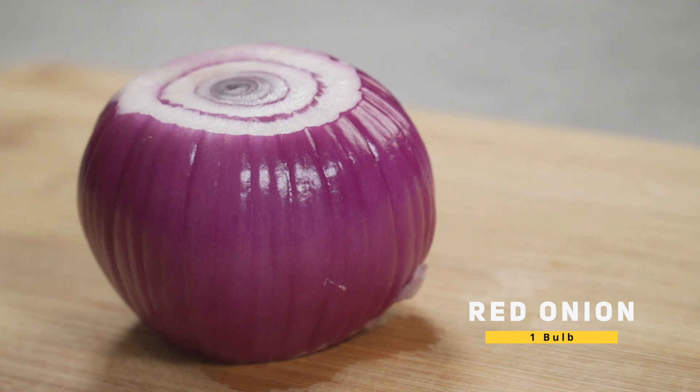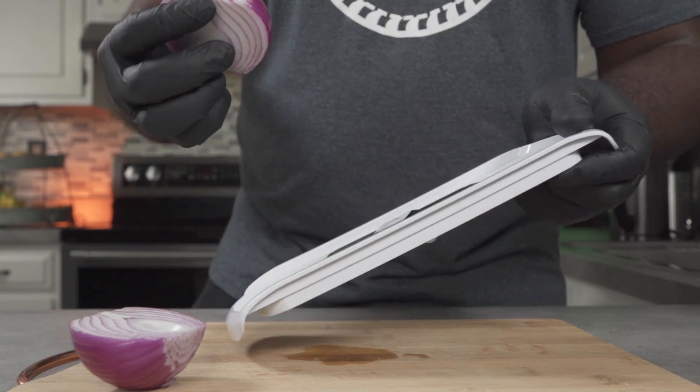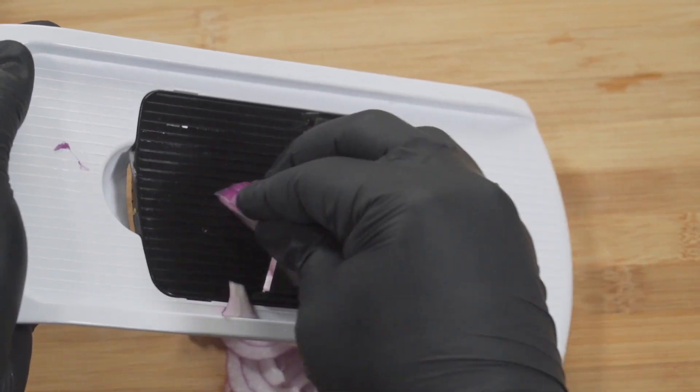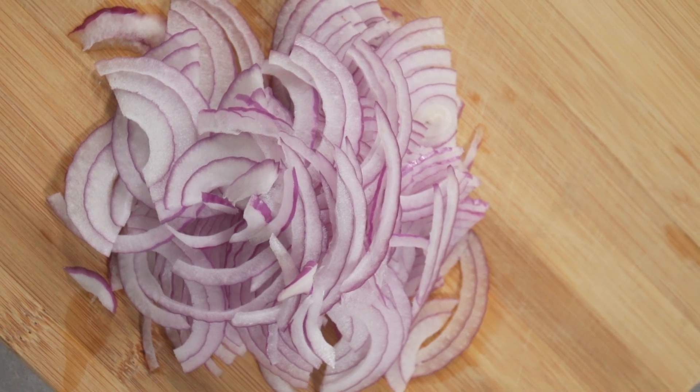Over here I have one red onion. We're going to slice it in half, then slice it using our mandolin. Of course you can also use a knife. Again, a mandolin will slice your onions uniformly, and that's what you want. We're also going to set this aside for now.